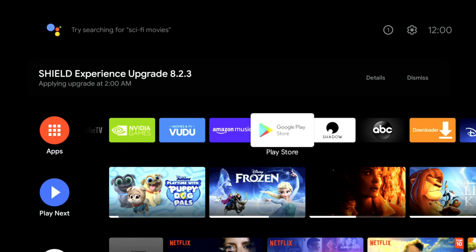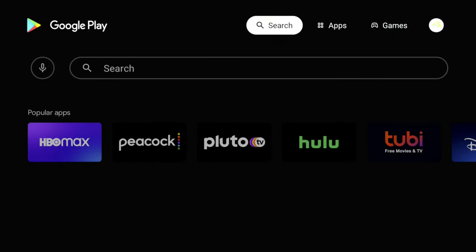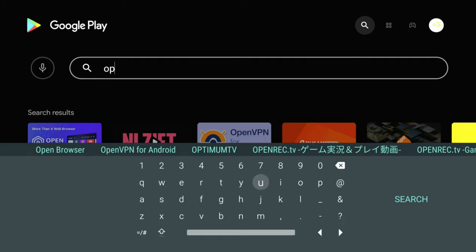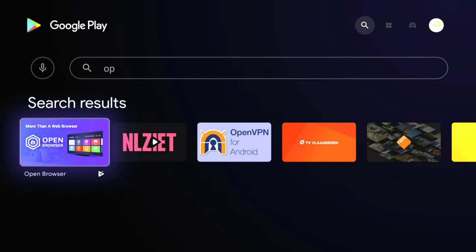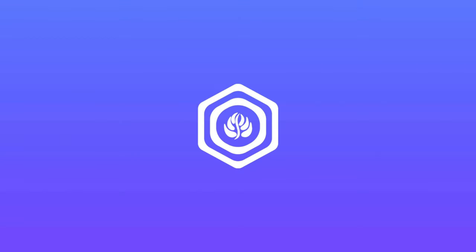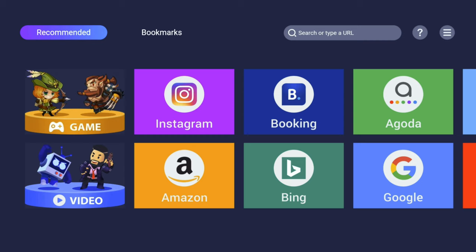To get started it's pretty simple. All you want to do is go to the Google Play Store and download an app called Open Browser. Type it in and it's going to be the first thing that pops up. Click it — where it says open, it's going to say install for you, so make sure you install it. No need to sideload anything; this is from the official Google Play Store.